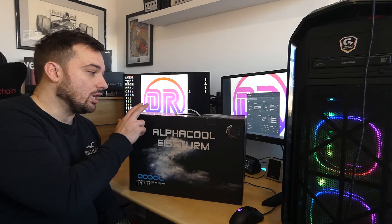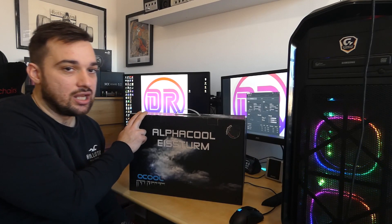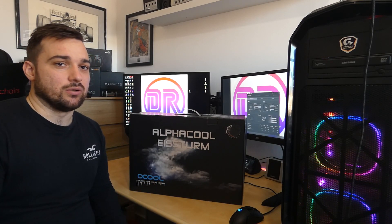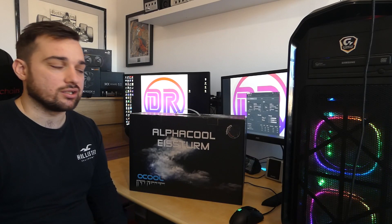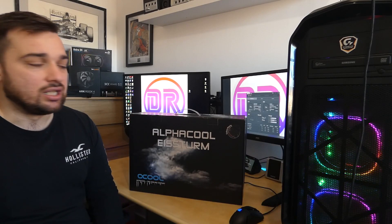Let's talk about price before we get into the unboxing. In the UK at the moment this is around £170 for the 240mm Hurricane. They also do a gaming version and a Tornado version, ranging from around £150 up to about £250. These prices are at the time of recording and are subject to change, but still a great price for a whole complete custom loop basically. So let's get into the unboxing.